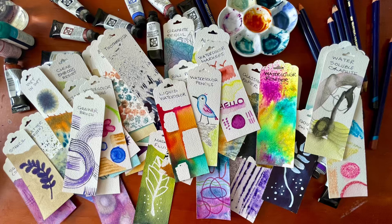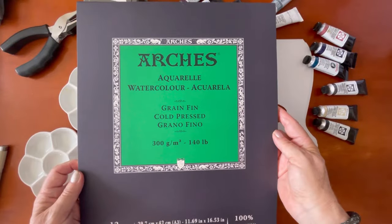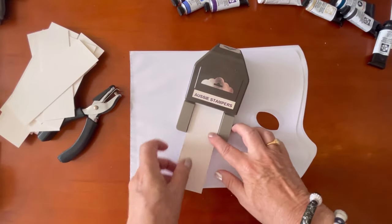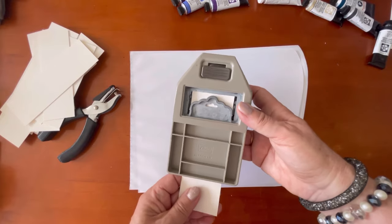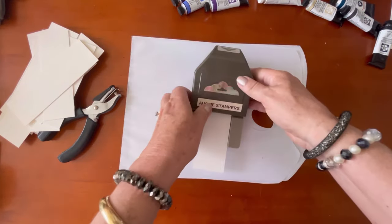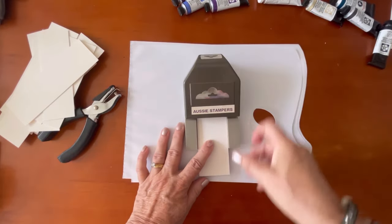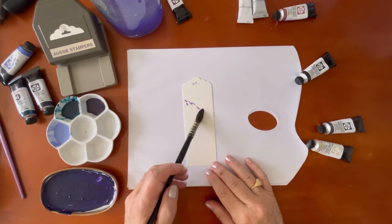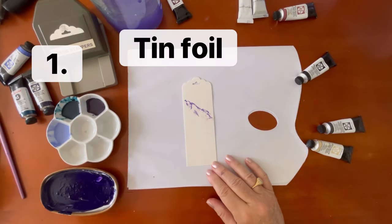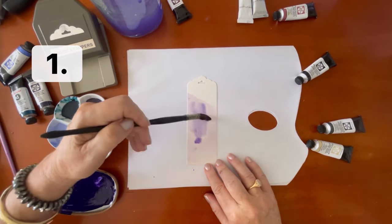Hi my creative friends and welcome to the studio. Today I have a real treat for you — I have some Arches watercolor paper and I'm going to be making 42 swatches of watercolor texture techniques. I'm using a tag topper punch from Stampin' Up and cutting my two-inch strips, each strip roughly six inches long. Let's get started.